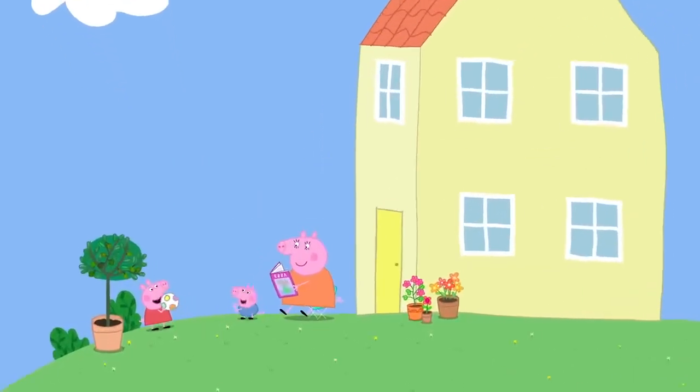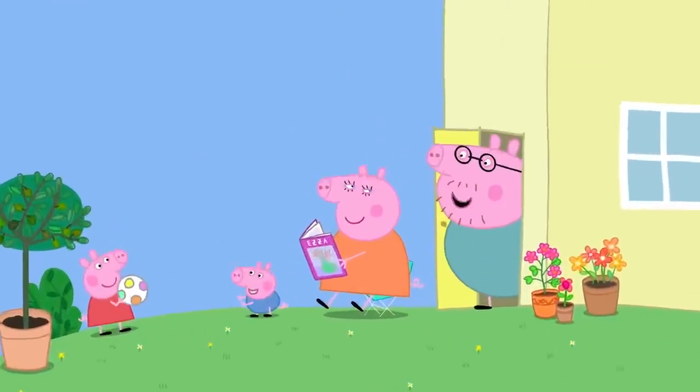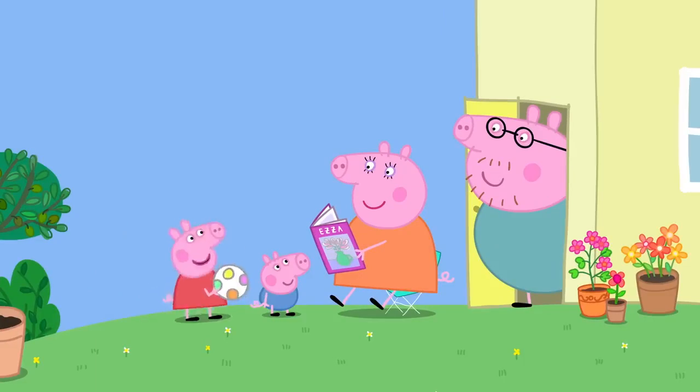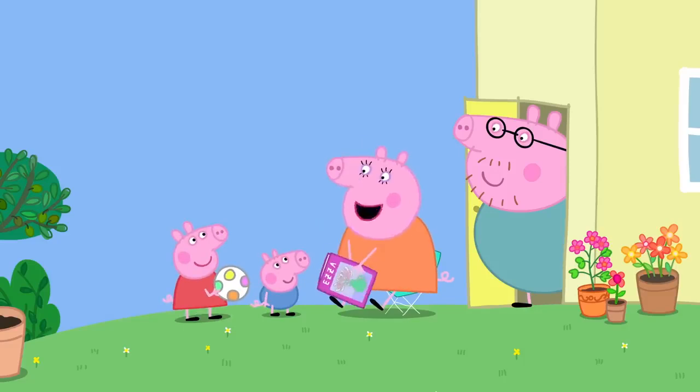It is almost lunchtime at Peppa's house. What does everyone fancy for lunch today? Can we have pizza? Pizza! Good idea, let's make pizza.